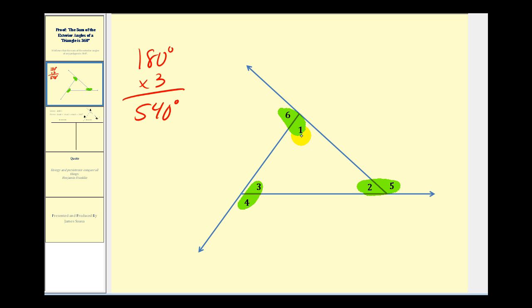We also know that the sum of the interior angles is 180 degrees. So if we take the sum of all the angles and subtract out the sum of the interior angles, which we know to be 180 degrees, it gives us a sum for the exterior angles of 360 degrees, which is what we're trying to prove. This gives us the right direction to construct our proof.